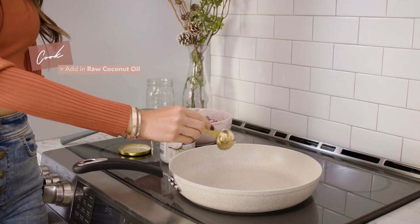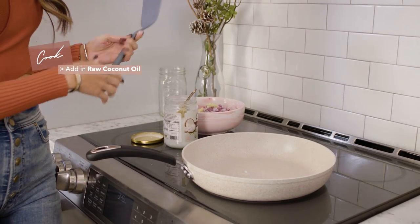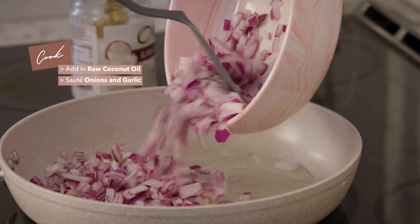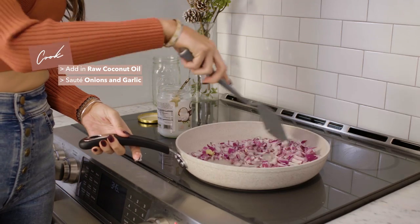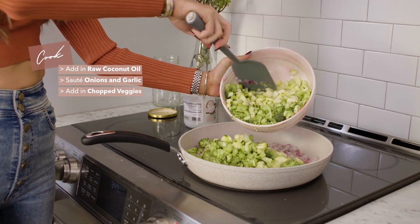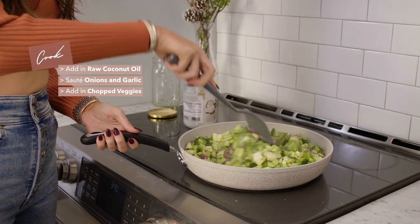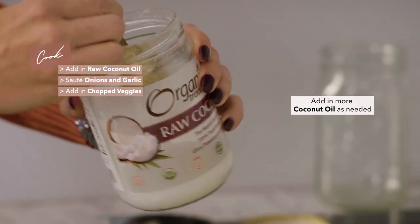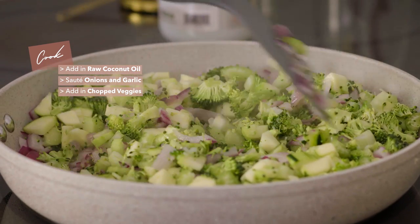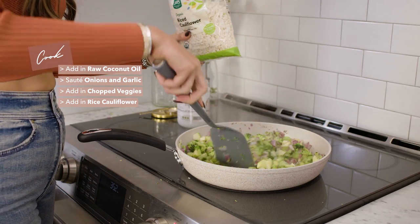I'm adding a little bit of coconut oil — it's safe to heat at high temperatures. I put it on medium to medium-high heat and it cooks pretty quickly. Then I'll add the onions and garlic, and now adding in the broccoli, celery, and zucchini. Sometimes I add a little more oil as I go — I'm pretty generous with the coconut oil. Now I'm going to add in the riced cauliflower; the vegetables are pretty soft, which is the perfect amount.